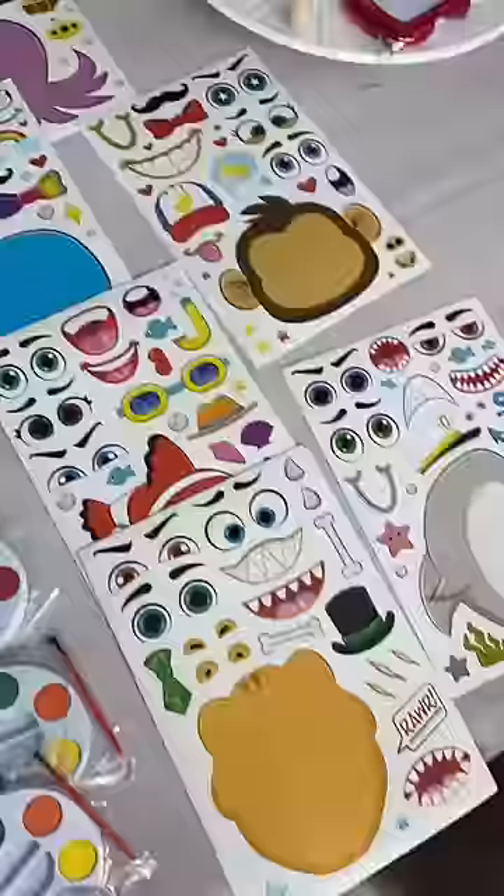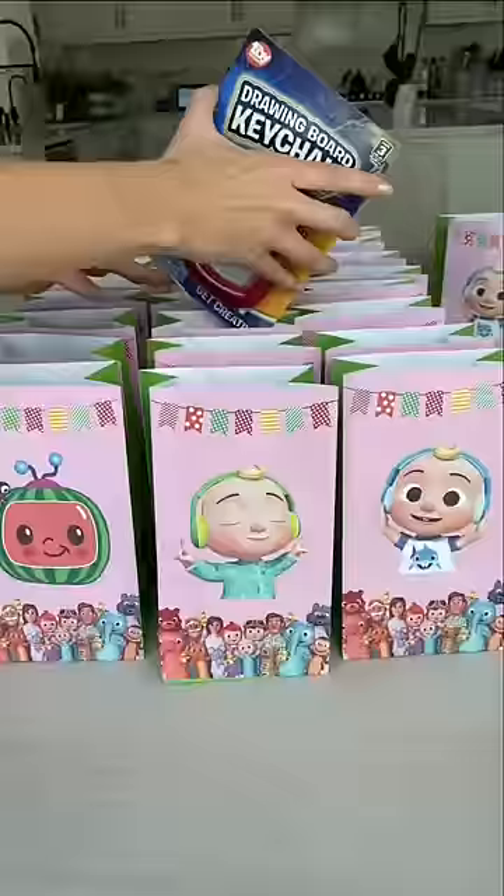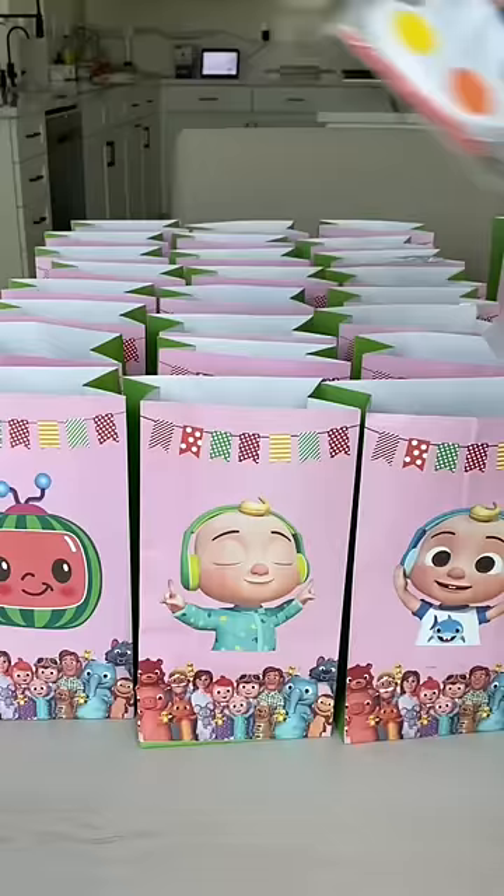And I got these really fun sticker sheets that you can make different faces on different animals. The sheets are too big for the bag, so I'm going to keep them separate. Now that I got the first one done, it's time to make a few more. I know Izzy is really excited to celebrate with her friends, and these gift bags are such a cute way to say thank you.